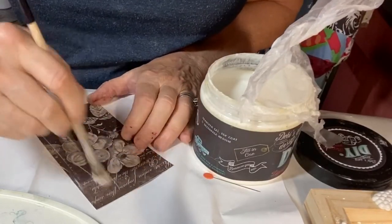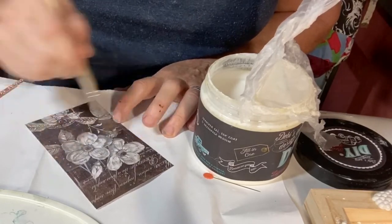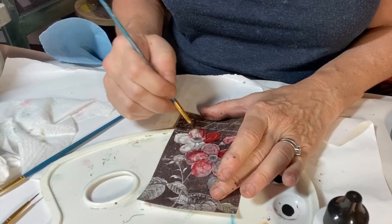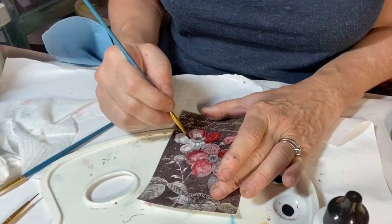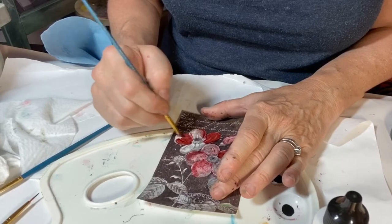After allowing the liquid patina to dry thoroughly, I hand painted on IOD inks and then dabbed some of it back and used water to remove some of the paint to get the effect I wanted.